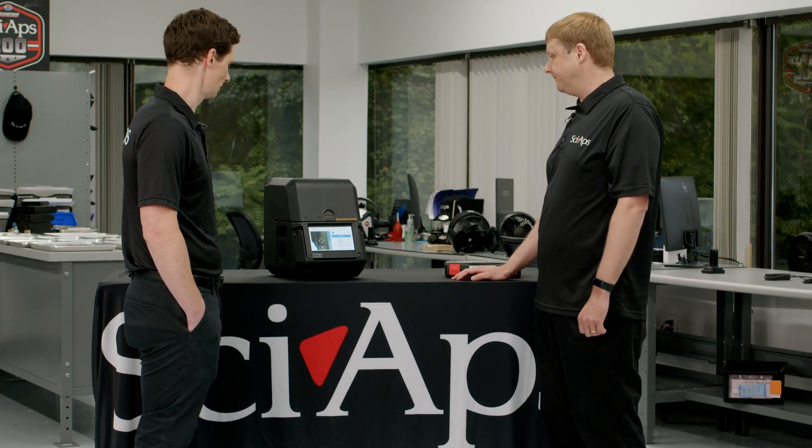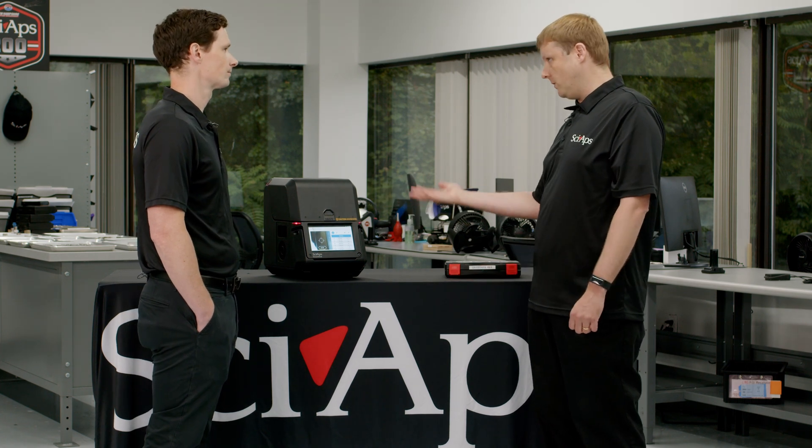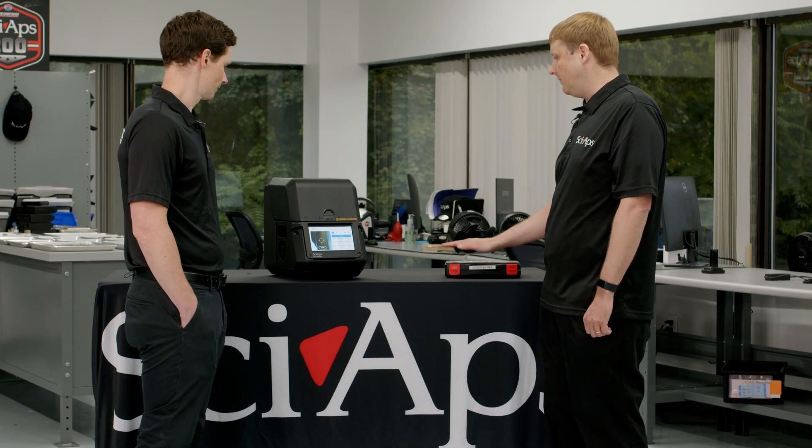We're running off of batteries right now, actually. It has an integrated fan just for cooling so you can use it out in the field to keep it at a reasonable temperature.